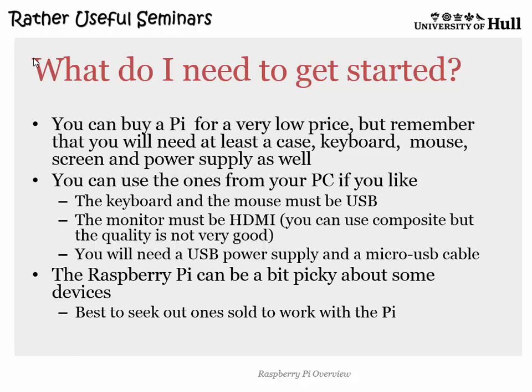One of the problems with the original Model B is it had just two USB ports — the mouse goes in there, the keyboard goes in there, and the Wi-Fi adapter doesn't go at all. The new one has four ports, which means you can plug in a whole bunch of things and the need for a hub is much reduced. There's also the Model A, which has no network connection and is designed to be cheaper and lower power, so you can put it in robots and other embedded things.